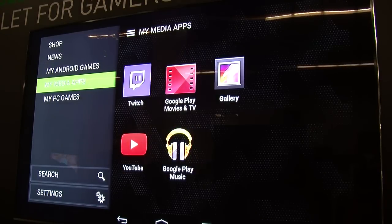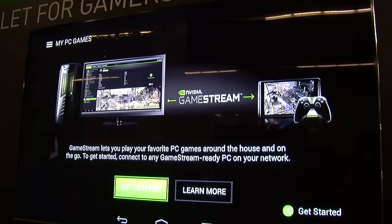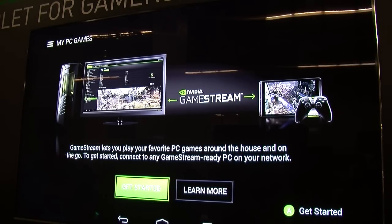You can access all your Android titles and even your media titles — frequently used apps like YouTube, Hulu, Netflix, all the good stuff. And obviously, at the heart of any Shield device is the NVIDIA game streaming technology, wherein you can stream your entire library of PC games and Steam games to your Shield tablet, whether you are on Wi-Fi or even over LTE.